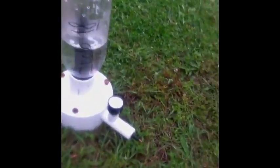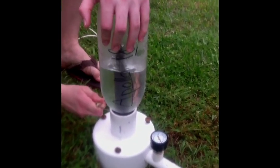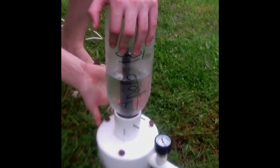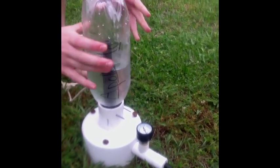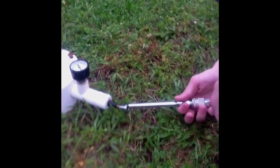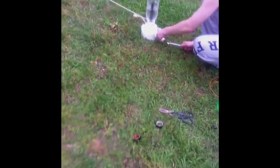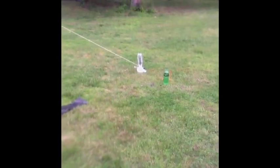Let's put this thing on here. Get in there. Here we go. That's it — yep, we're good. Now make sure you watch the bottle when it launches off. Ready? Three, two, one.